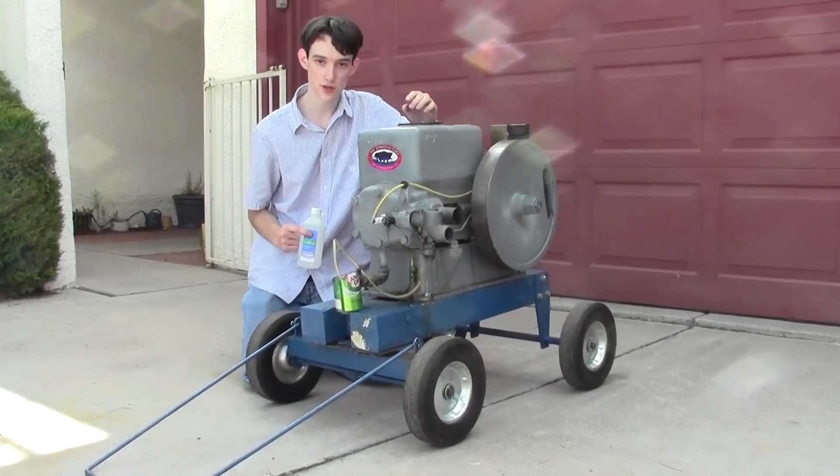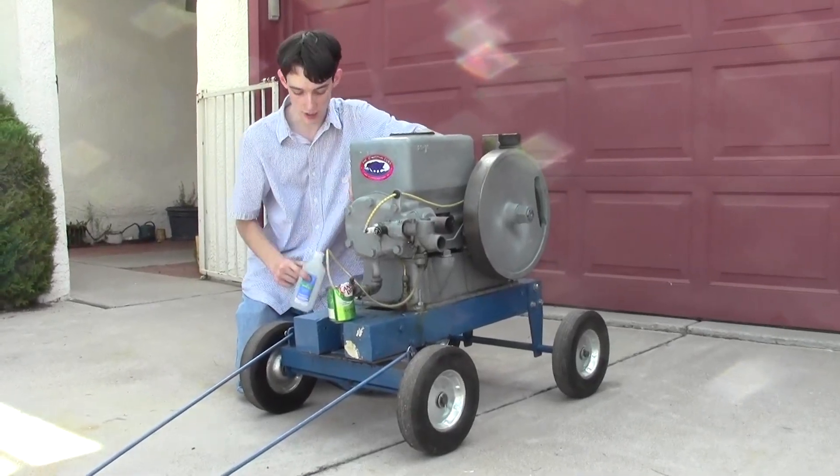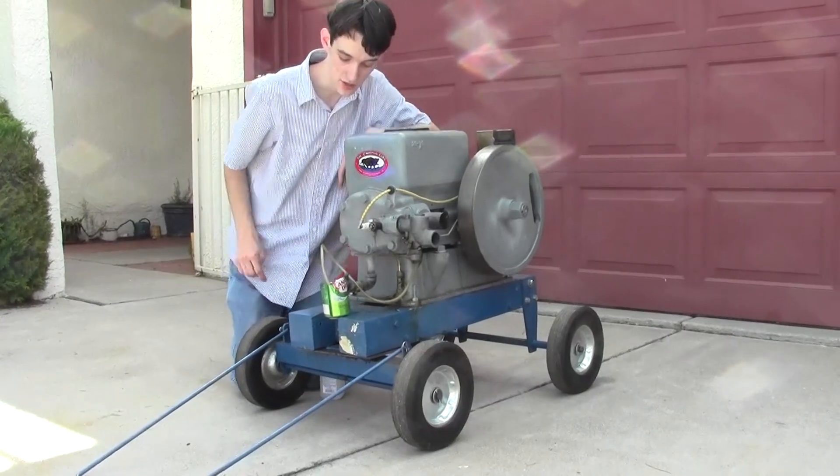Last episode, we tried to run this on pure sea foam. This episode, we're going to run it on 91% rubbing alcohol. In here, we have a bit of gas to get it started.